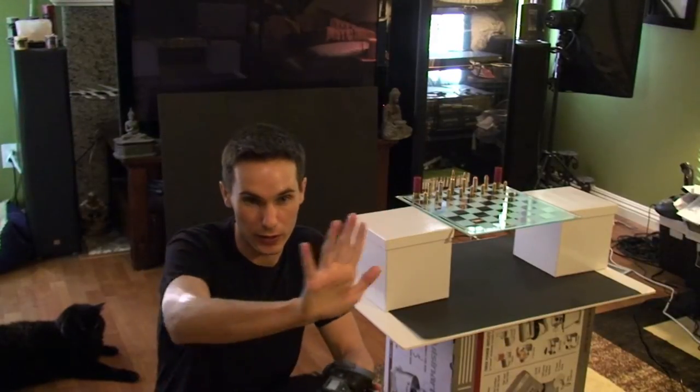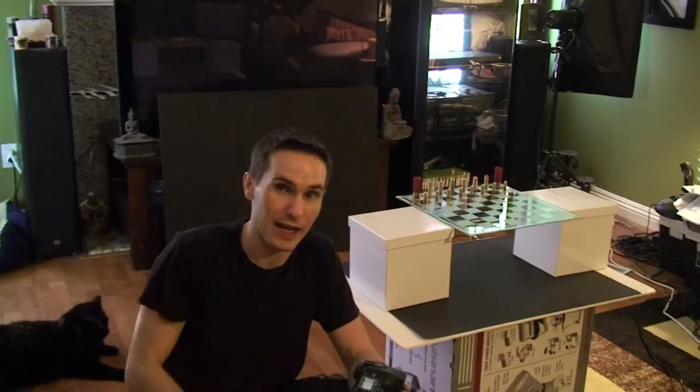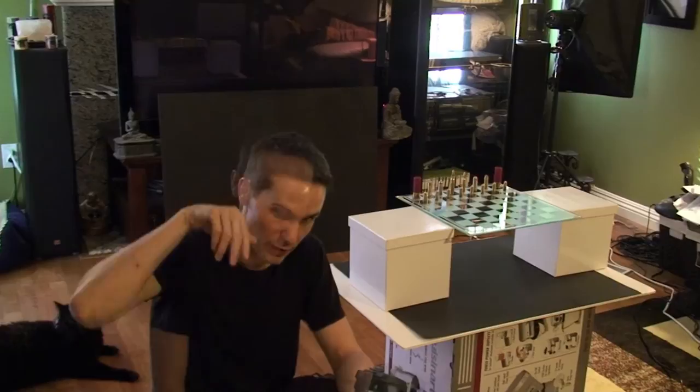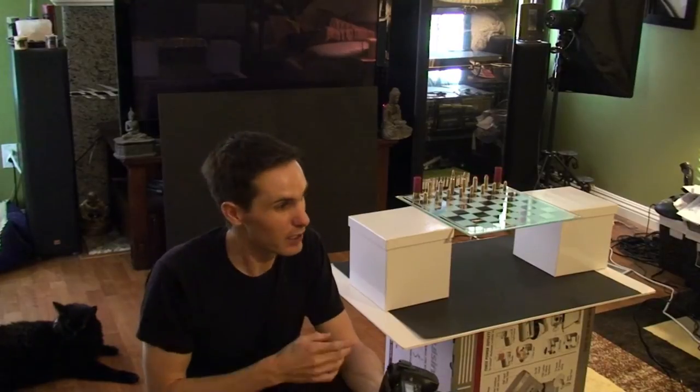My chessboard is made of glass so I can probably get an interesting reflection. I'm going to use the 50mm f/1.4 and I'm thinking about using ambient light so I can open up the aperture really wide, get a shallow depth of field so it can focus on the back set of chess pieces and the pawns will start fading out and the chessboard will be blurring out. My main key light is probably going to be my Alien Bee B800 with a giant beauty dish on it.